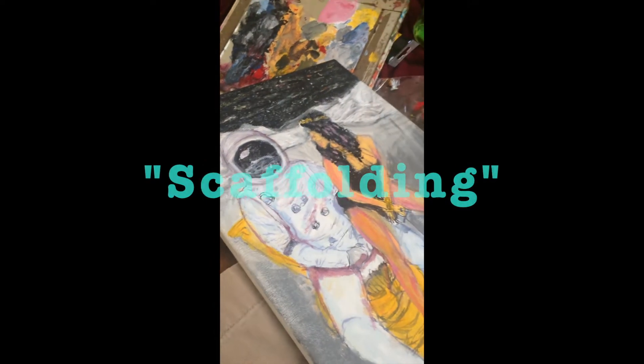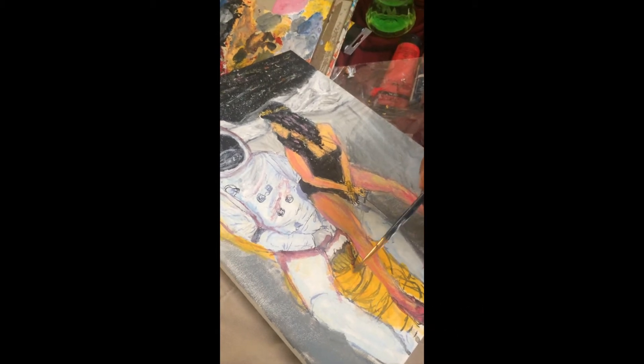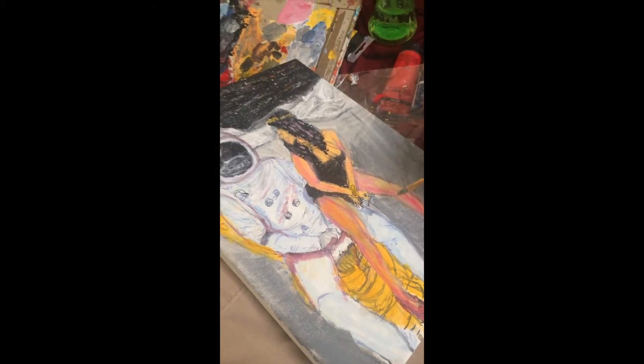It's like scaffolding of a paint. That's what this is. It doesn't really matter — I'm going to go back over it.